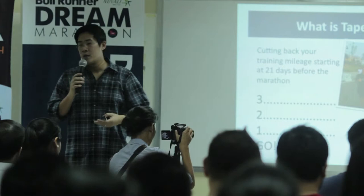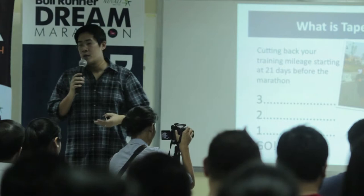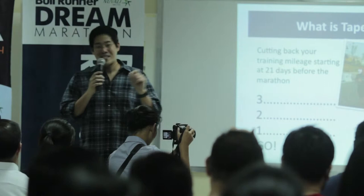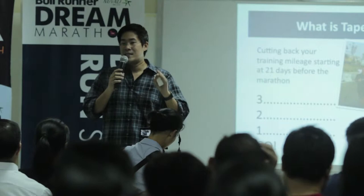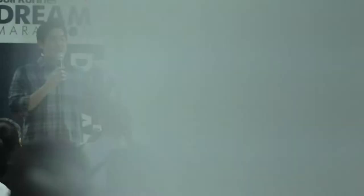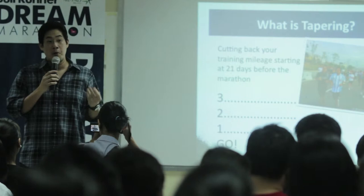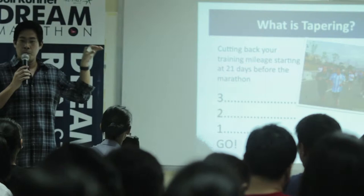I'm sure most of you through your reading and studying of the various marathon programs already have a concept of what tapering is. But we call it the art of tapering because it's not an exact science. Tapering as it relates to marathon training is actually part science and part trial and error. We have a template, a format, a recommended schedule, but it still varies from person to person. Quite honestly, you don't hit your perfect tapering formula until probably your third or fourth marathon.